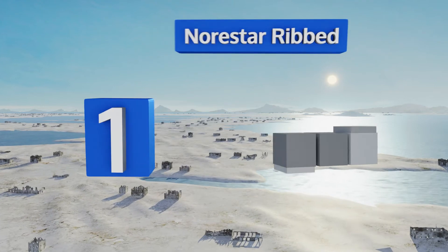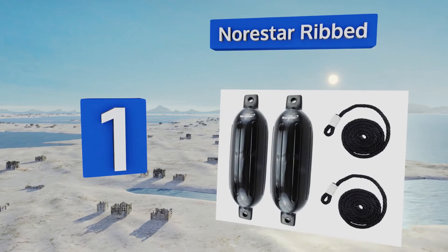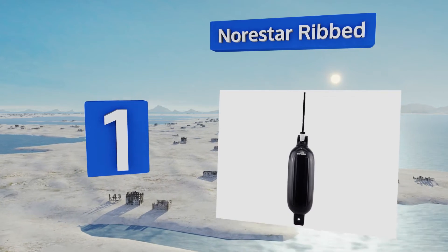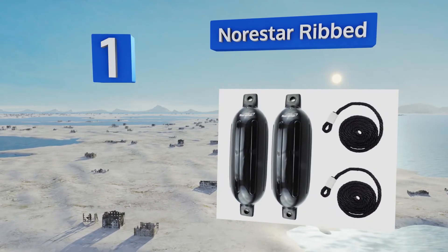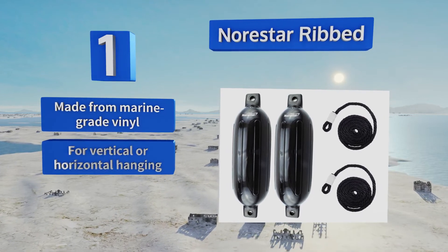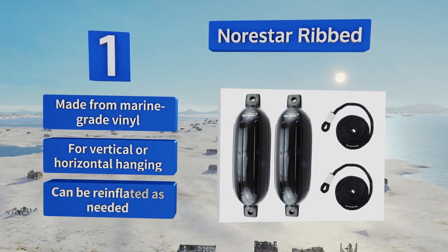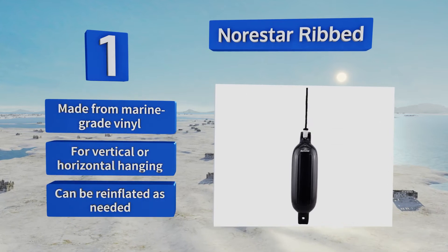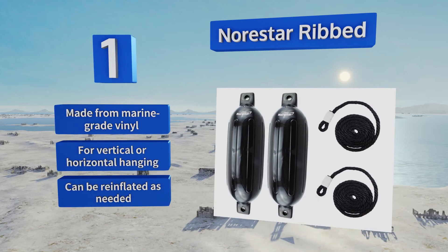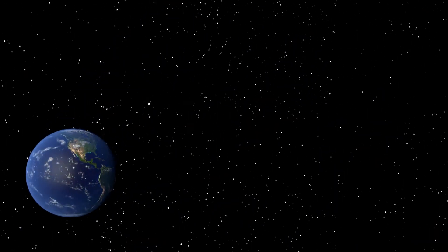Taking the top spot on our list, the North Star Ribbed two-pack comes with the lines you'll need to secure these tough units to your dock, boat, or trailer. They have a non-abrasive finish that won't damage a gel coat no matter how much it rubs against it, so your vessel stays looking like new. They're made from marine-grade vinyl and are good for vertical or horizontal hanging, and can be re-inflated as needed.